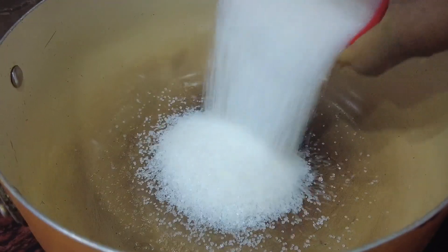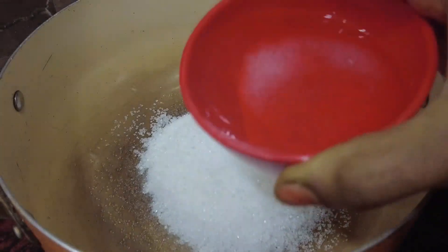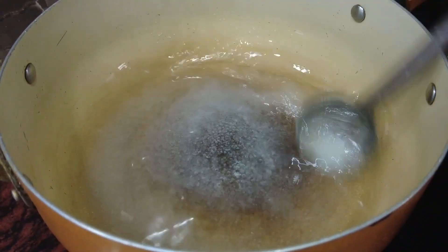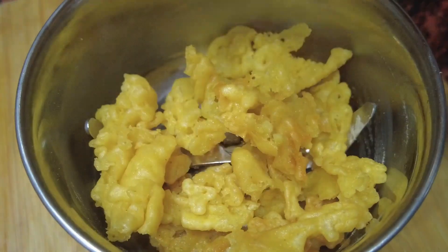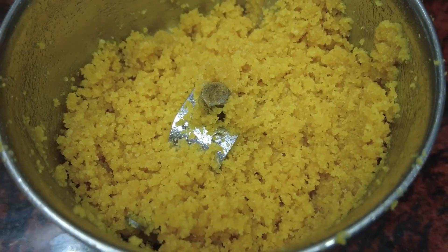Now let's fry it. Now let's cook the sugar syrup. Add 1 cup of sugar and 1 cup of water. I fry it so that it will taste good — 1 cup of sugar.